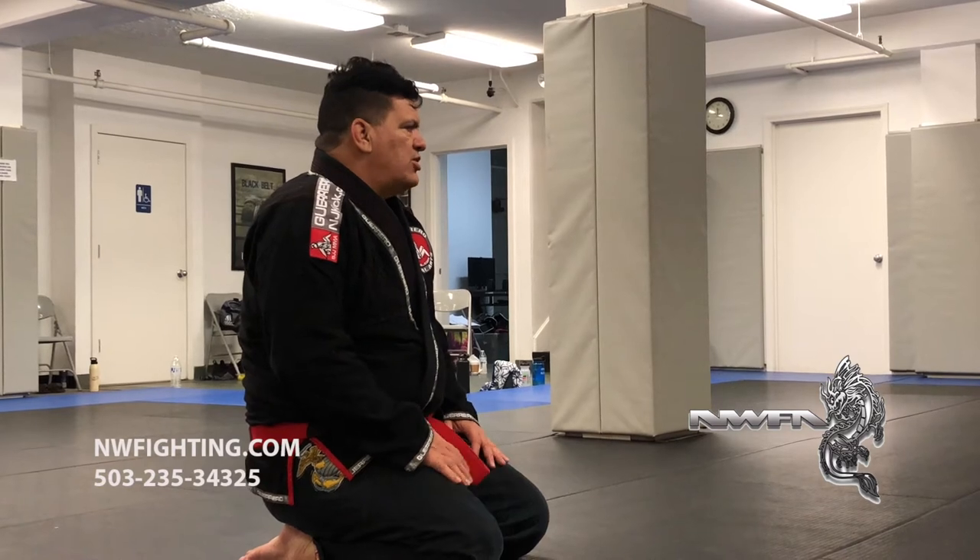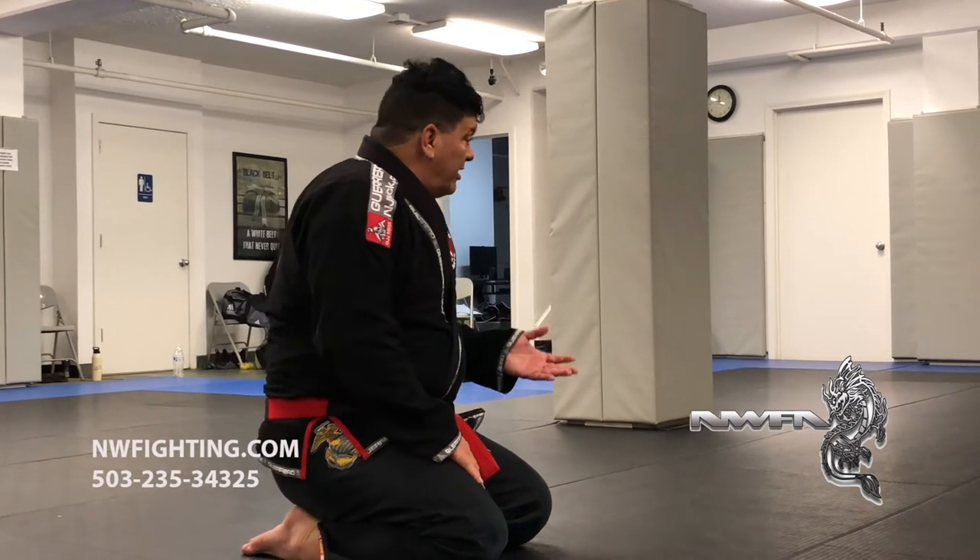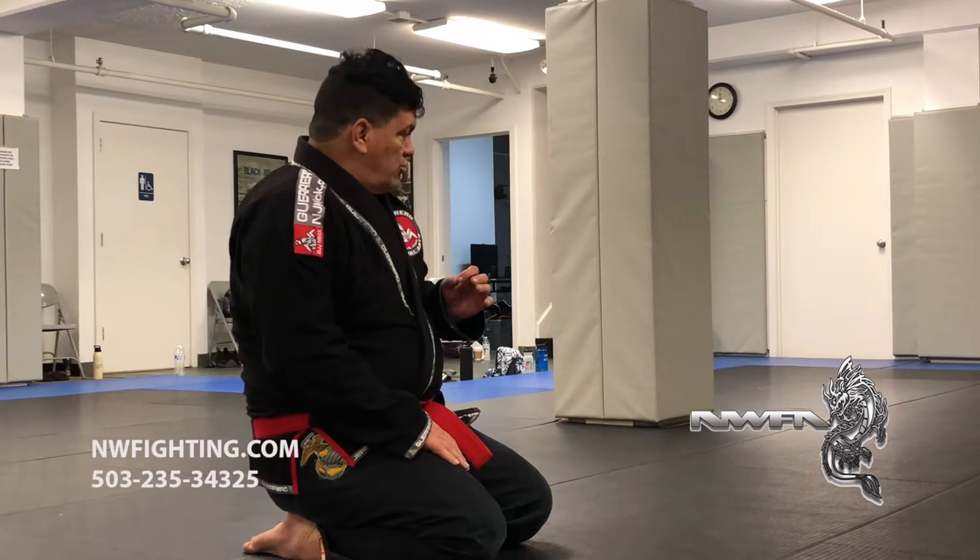From the reverse knee ride, what's the next cousin technique I show you guys? You can even watch TV from that. I nicknamed the technique 'Sit on the couch.' From sitting on the couch, it's going to be the number one position to set up all the attacks. That's what I'm going to show you now.